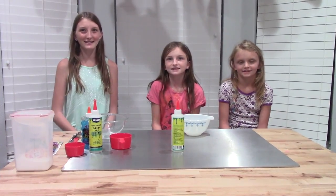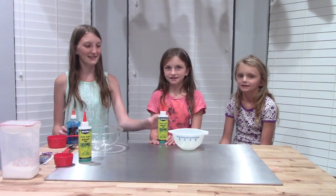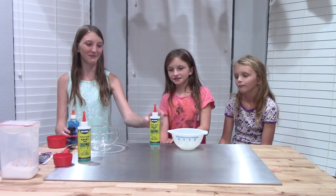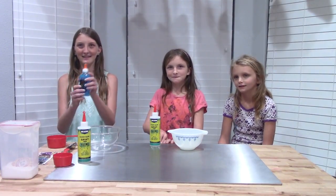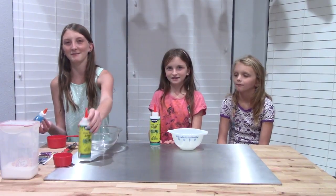So we're going to start by doing a cup of glue. This container has eight fluid ounces, which is exactly a cup, so she's going to pour that whole thing in. And then this is six fluid ounces, so I'm going to squeeze this in and add some clear glue.